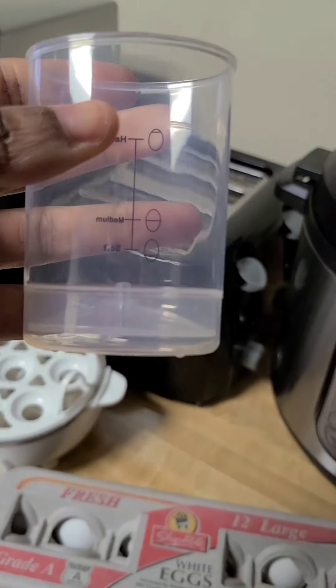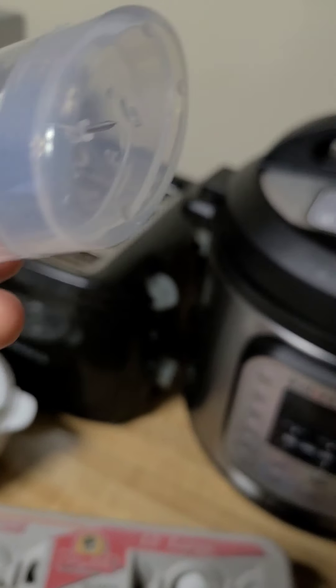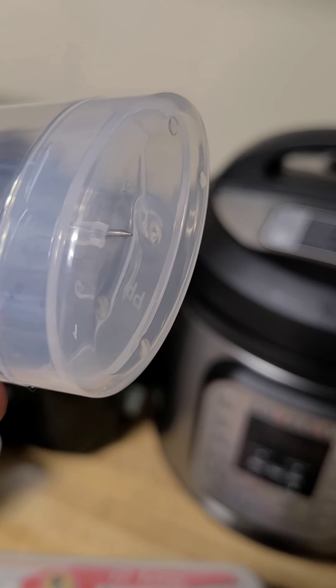Y'all, I read the directions. I found out what this little needle is for.